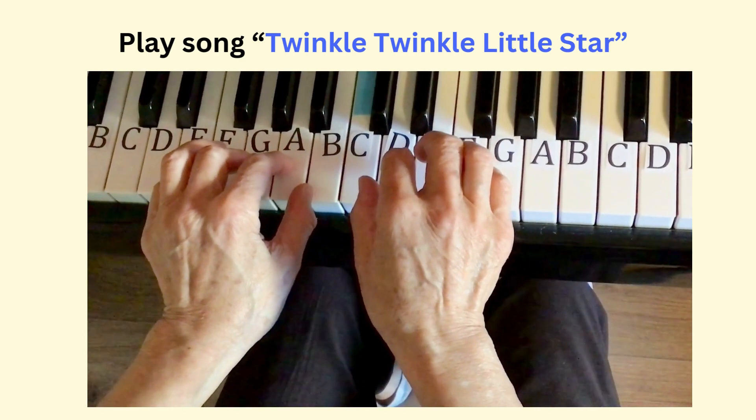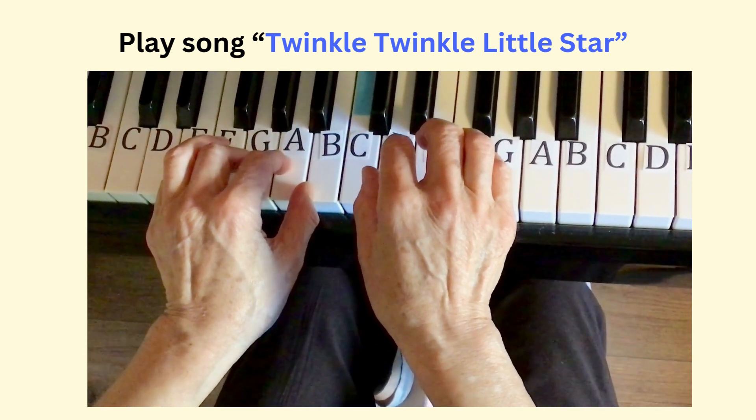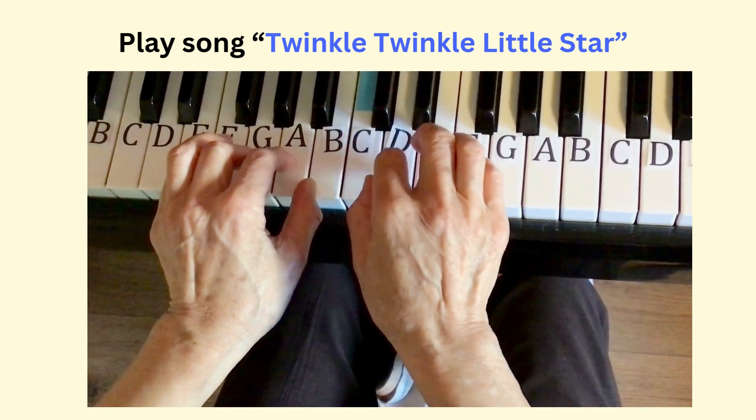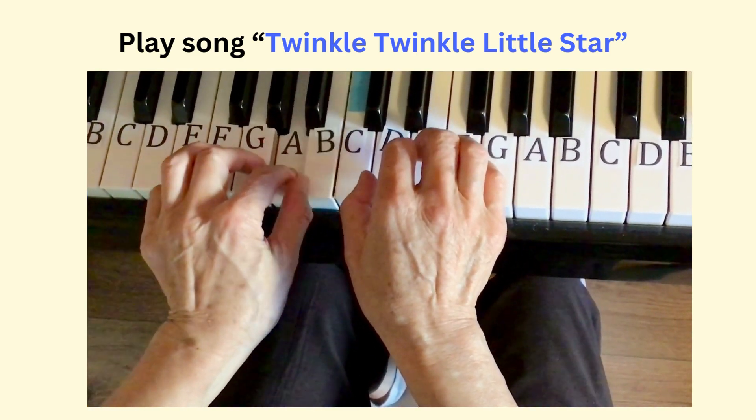Now play the fourth phrase — same as the third phrase: E, D, C, C, B, B, A.